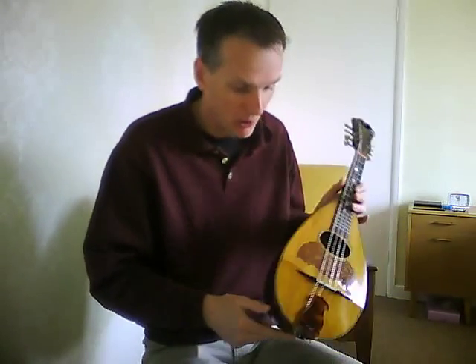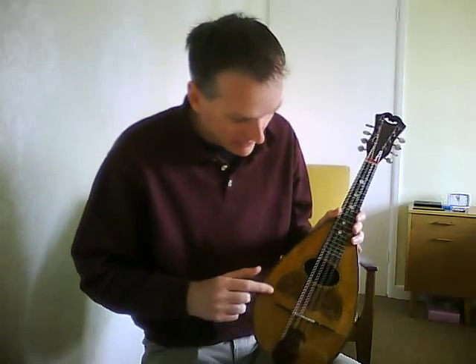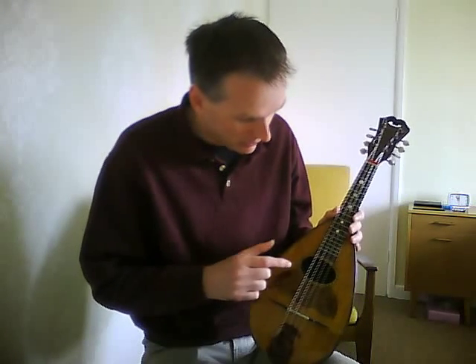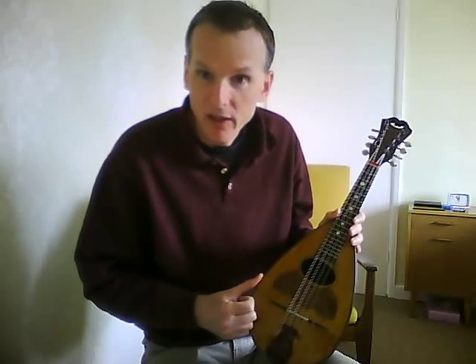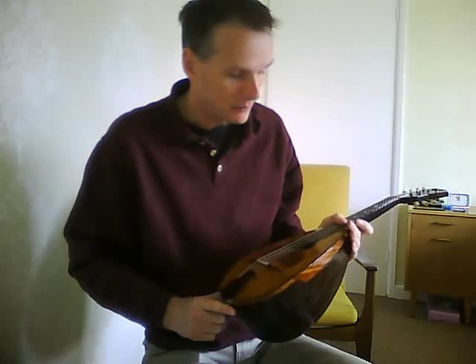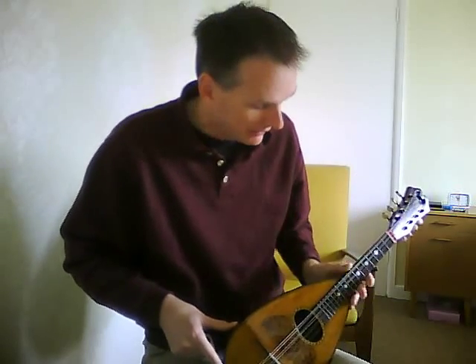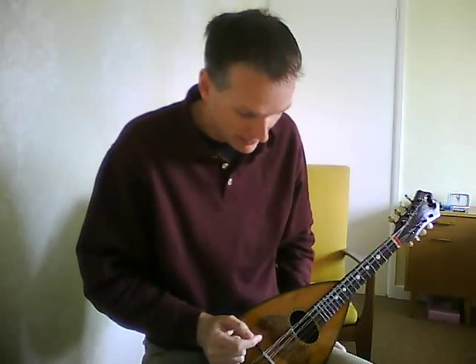Basic construction: rosewood back as usual, as you can see; spruce top. There is some kind of burr wood pickguard inlay on there. And the rosette around the sound hole is like a marquetry herringbone pattern. You probably can't see it on the webcam, but it's subtle and it's nice. And even the purfling around the edges here — it's nine-ply banding around the edge and you almost need a magnifying glass to actually work that out. It's not bling and in your face; it's subtle and it's well made and I like it.